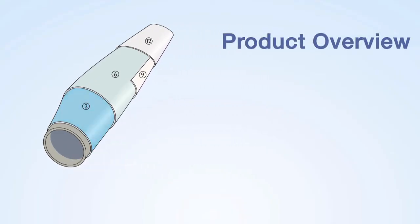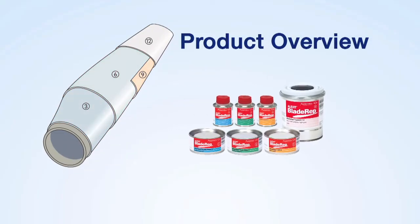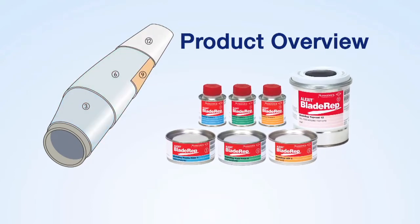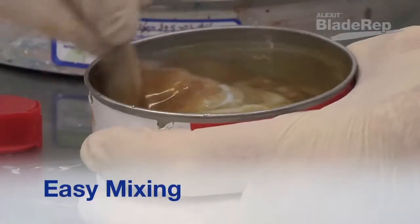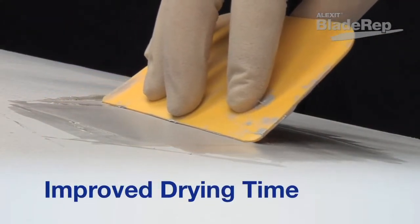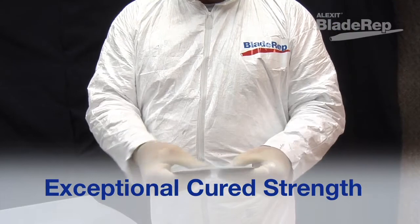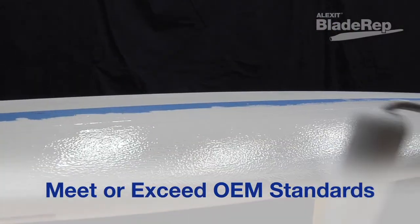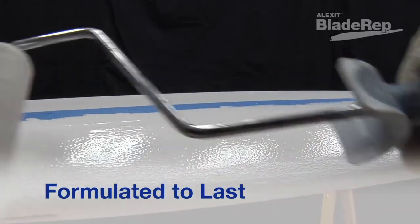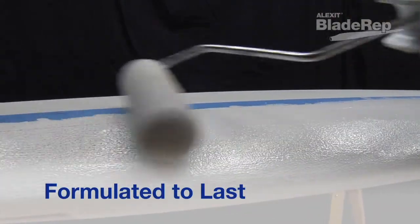Blade Rep products are versatile. They can be used individually or as a complete resurfacing system. Blade Rep products are formulated for easy mixing and application with improved drying time and exceptional cured strength and flexibility. Our products meet or exceed OEM standards and are specifically designed for turbine blade repairs that are meant to last.